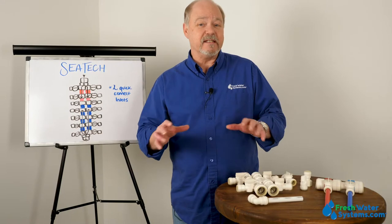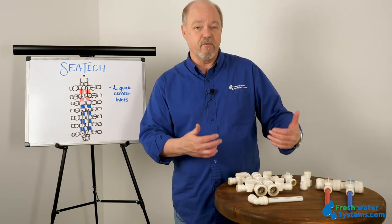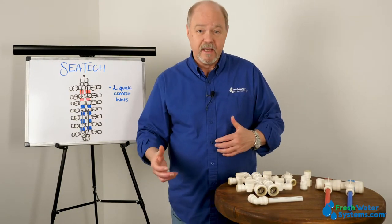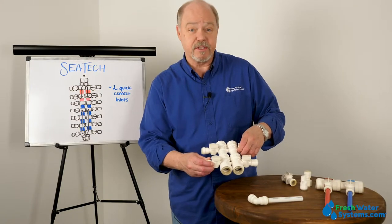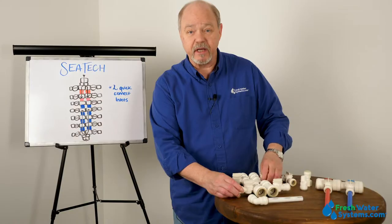But the thing that CTEK does that's really cool is the components they make for manifolding. This is where they're used very widely in the RV and marine industries — you can take pieces, parts, and valves and piece them together to create water distribution systems, and CTEK does that kind of better than anybody else.